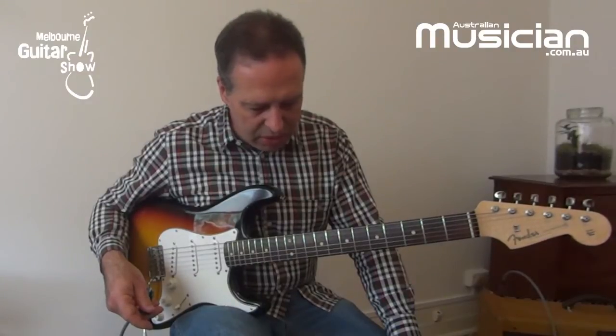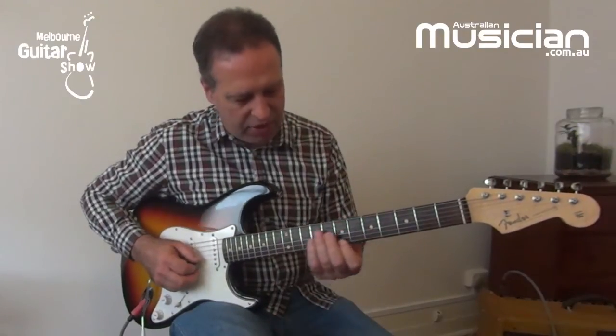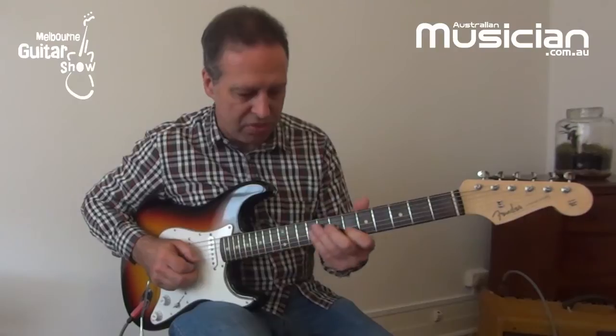One thing you could do would be to incorporate some other colour tones into it. So with an E7 chord, the notes would be E, G sharp, and D natural. You could also add things like the F sharp, which would be the 9th.